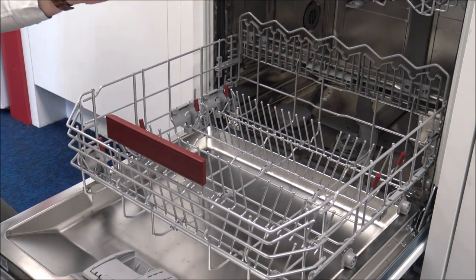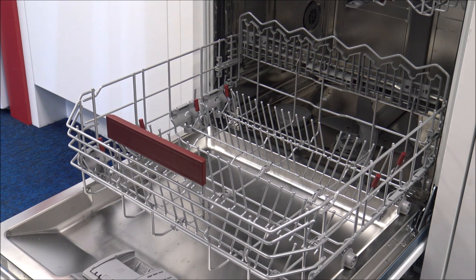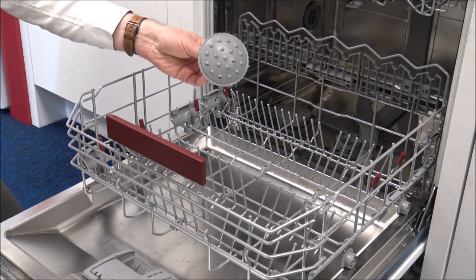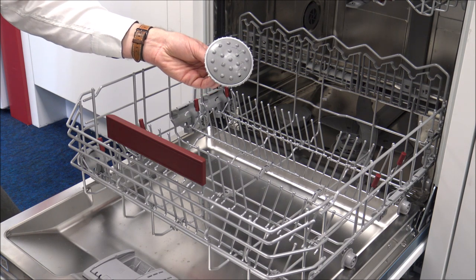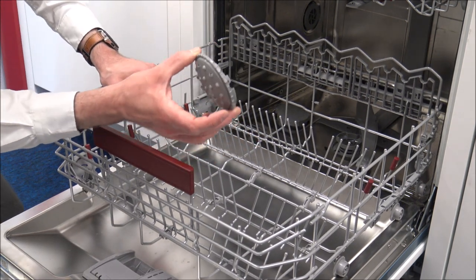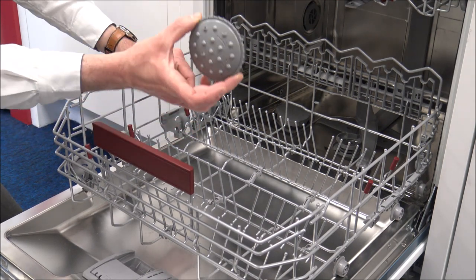Just while we're on the subject of cleaning things like grill racks, I'll just point out - just leaning behind the camera to get this device. Now this is called a large item spray head, and this is one of the most common questions that we get, mainly in a showroom, where people come back in and go, 'What is this and what does it do?'